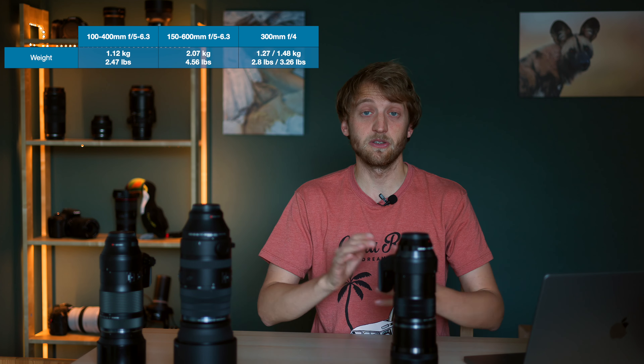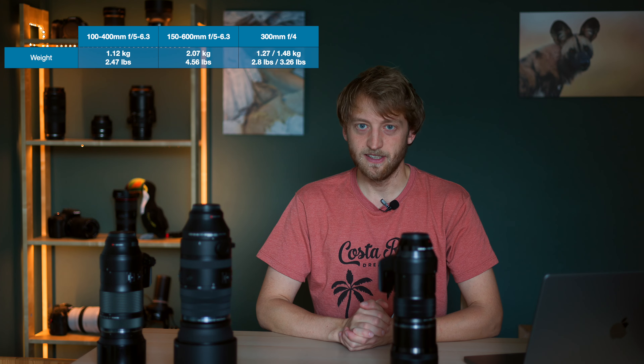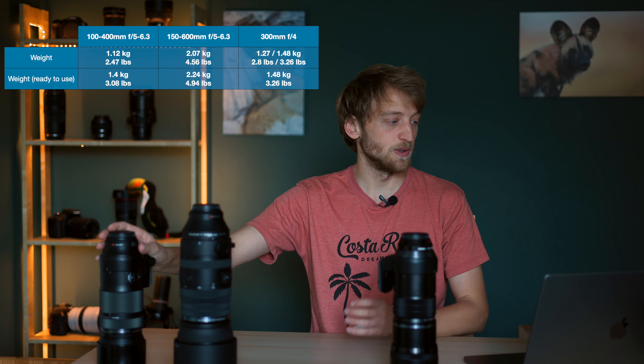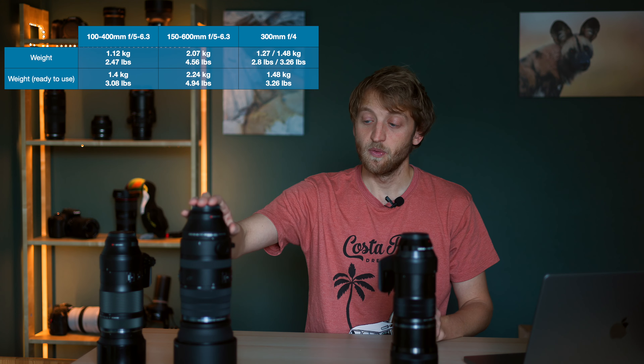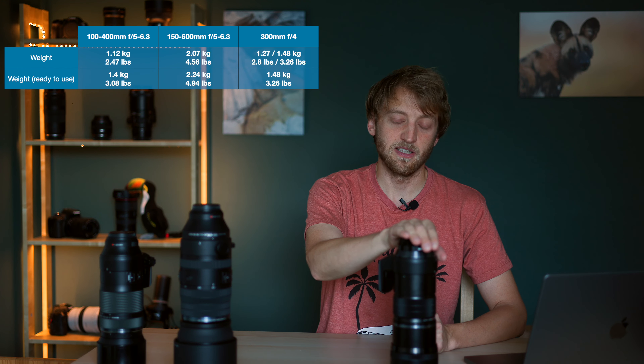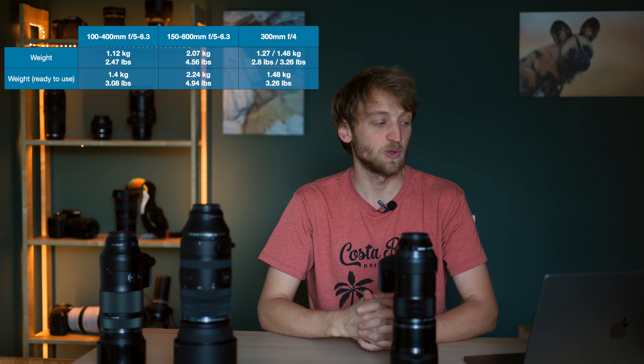In terms of weight it can be a bit confusing because the specifications on the OM System website are actually a bit different — sometimes with the lens hood, sometimes without, sometimes with the tripod collar, sometimes without. So I put them in a table but I also did my own tests where I put them in a ready-to-use state with the lens foot and lens hood attached and weighed them on my kitchen scale. The lightest is the 100-400mm at 1.4 kg, the 150-600mm comes out at 2.24 kg, and the 300mm f4 weighs 1.48 kg.